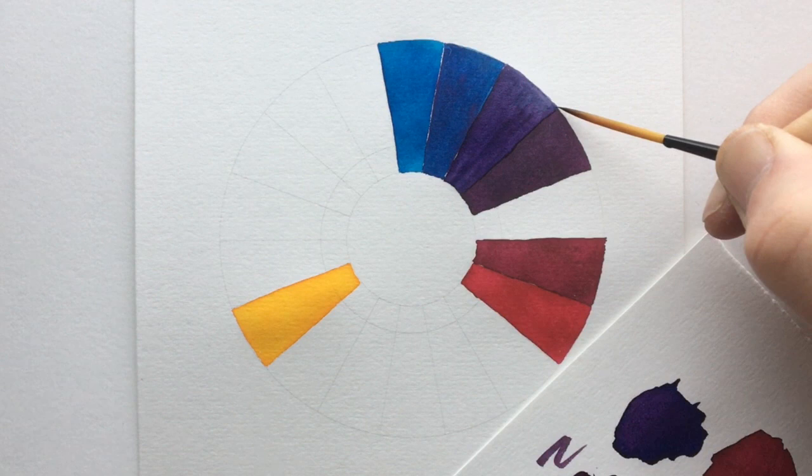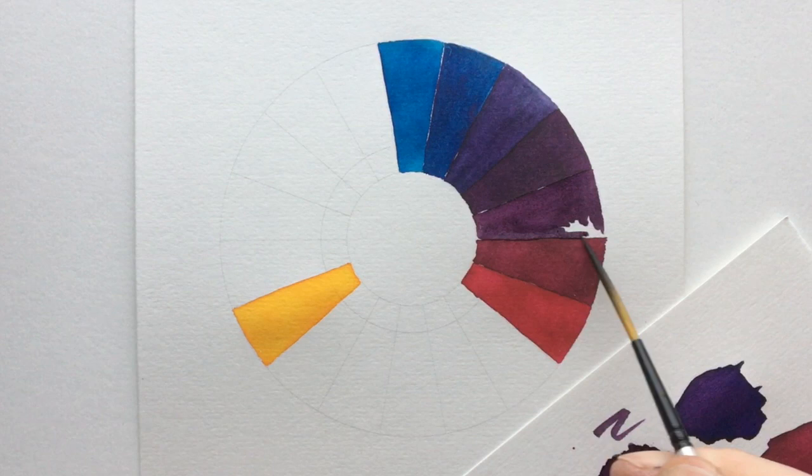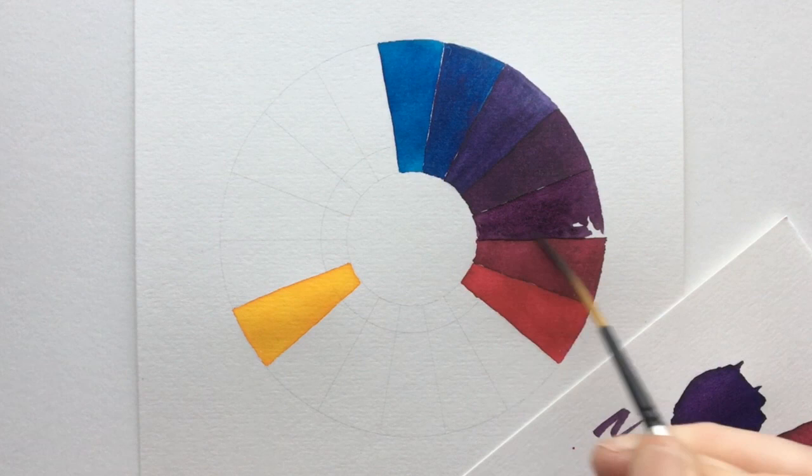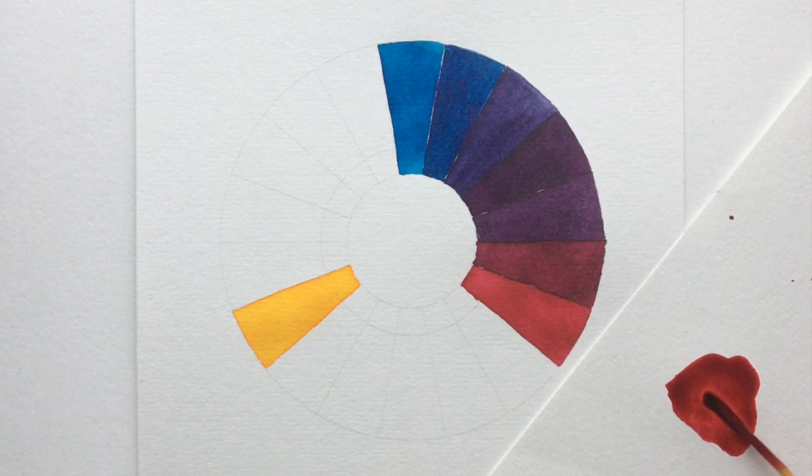We're just going to fill in that last segment between those two primaries with our last secondary color. Don't forget, if you were to choose the 36-segmented wheel you're going to get a far finer variation in color with a lot more secondaries created.